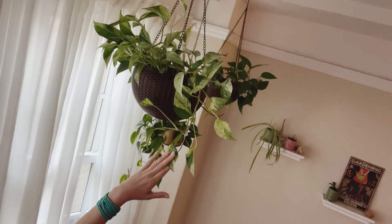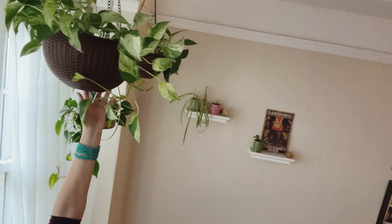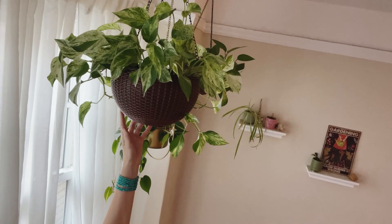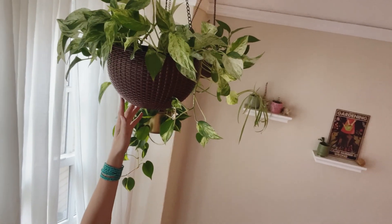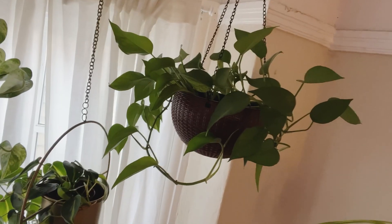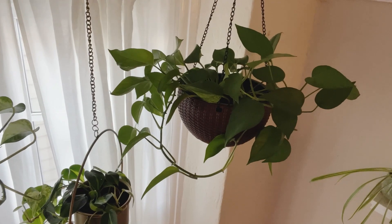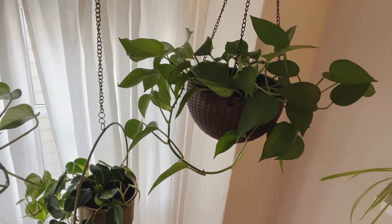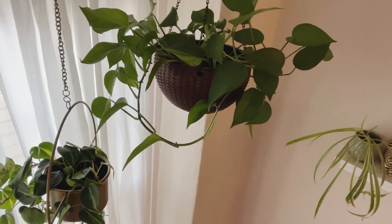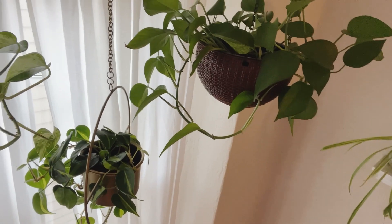Behind me, we have my marble queen pothos in a hanging basket — and not so obviously, it's a self-watering pot. Same with this little guy — I guess it's technically a golden pothos or a green pothos. Technically it's a green epiprendum, but there's some marble queen mixed in there and I'm not sure why.